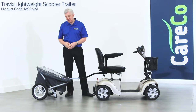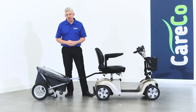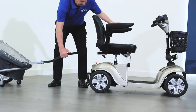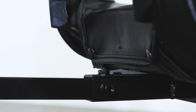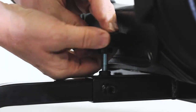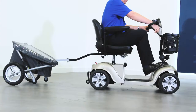This is the Travix lightweight scooter trailer, a handy accessory for those in need of extra space whilst on the move. It attaches to the rear of your scooter via the square metal tube located at the back of your scooter's seat. Insert the trailer's connection bar into the accessory connection point and then tighten the screw to lock the connection bar in place.